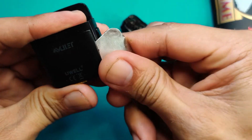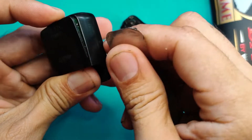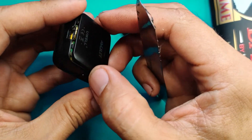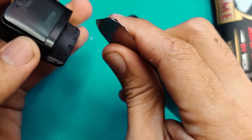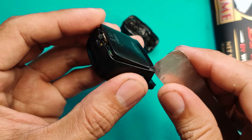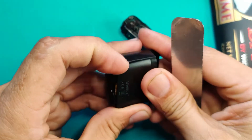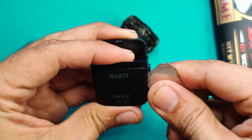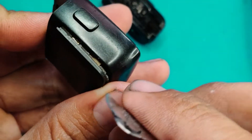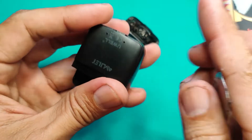Ngayon lang ako nakapagbaklas nito pero simple lang naman yung structure, hindi masyadong mahirap. Oo, board yan — kung may nakita akong board, ingat guys, board sya. Tingin ko yun na talaga yung baklas nya, yung part na yan, so ingat na lang kayo. May battery dito — may battery sa ilalim. So gagamitin nyo yung panungkit na maayos ha, huwag nyo basta-basta susungkitin dyan, pwede magka-problema yung unit.